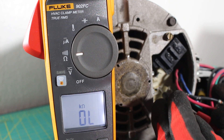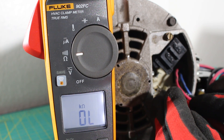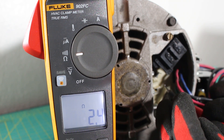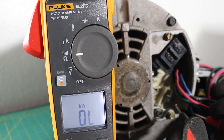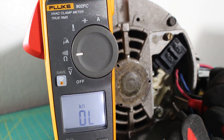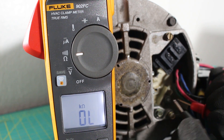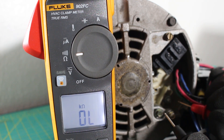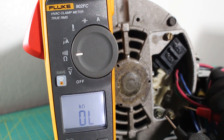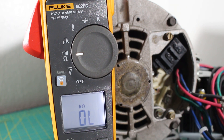The next combination is L2 and L3 — we had continuity and an ohm reading of 2.4 ohms. So between any two of the three we got continuity with an audible sound, and an ohm reading of 2.4 ohms. This motor checks out because that is exactly what we're looking for in a good motor.